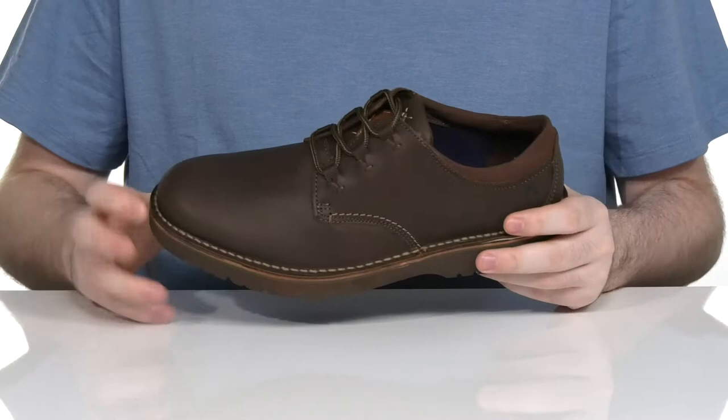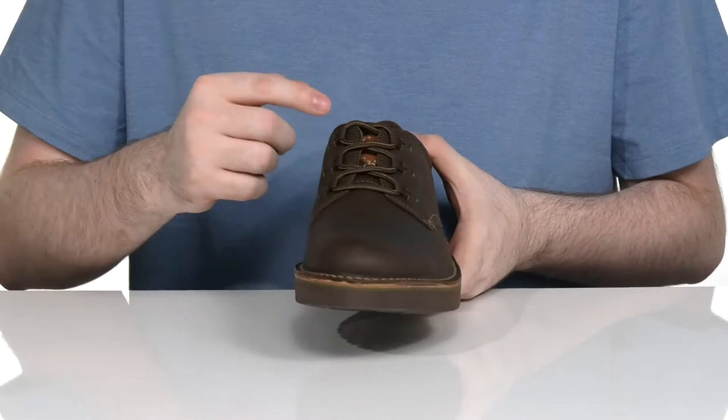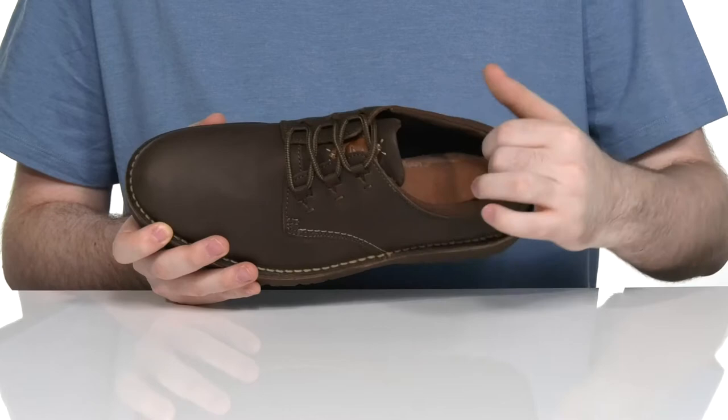This handsome look from Clarks will have you comfortable and secure when you're out on the town. It has a textured leather upper with some stitch detailing, using a quick style lace-up for a secure fit.